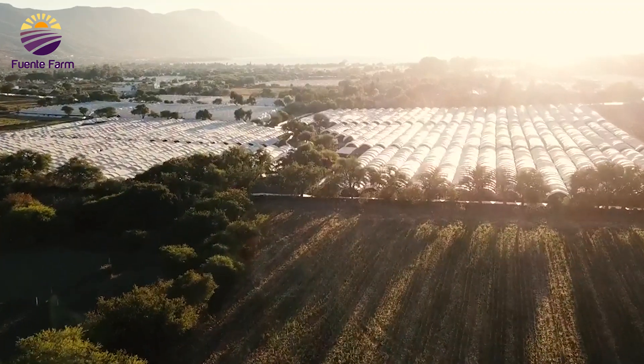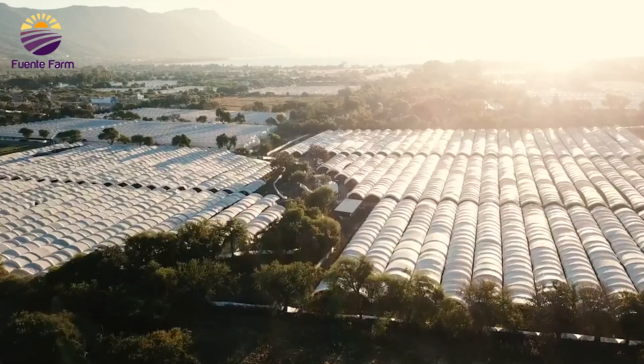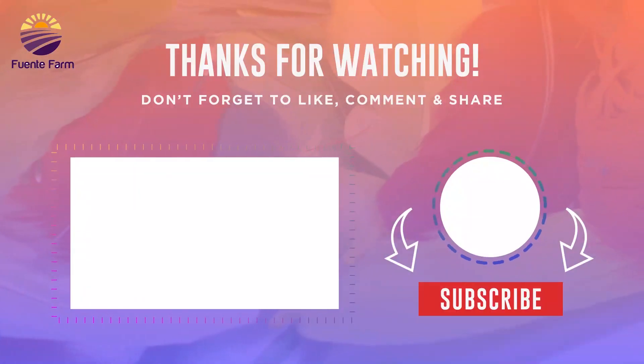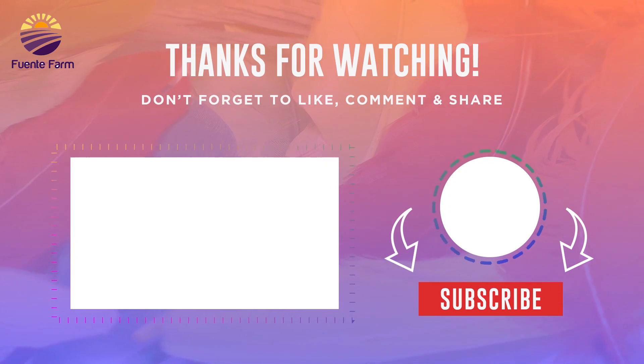Thanks for staying tuned. We'd love to hear from you and get your feedback about this video. If you loved this video, please like, comment your thoughts, and share it. See you in the next upcoming videos!